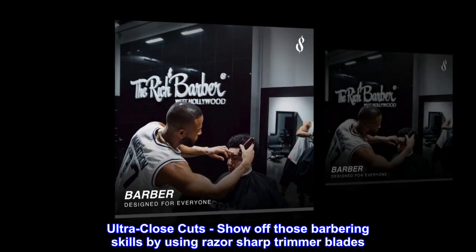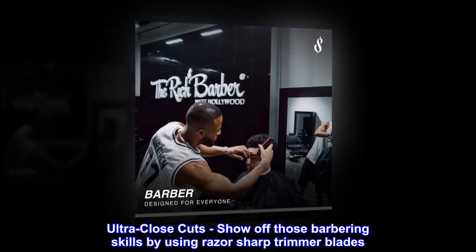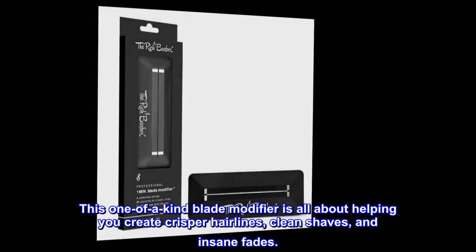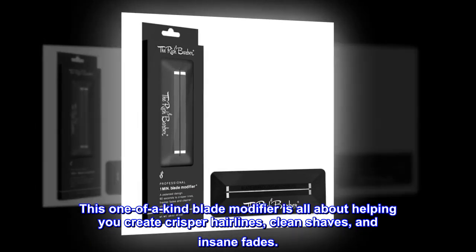Ultra close cuts. Show off those barbering skills by using razor sharp trimmer blades. This one-of-a-kind blade modifier is all about helping you create crisper hairlines, clean shaves, and insane fades.